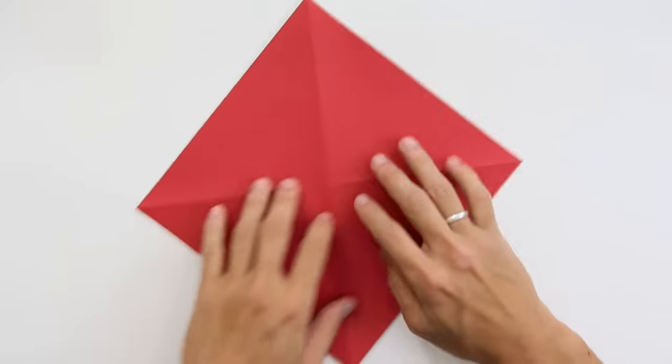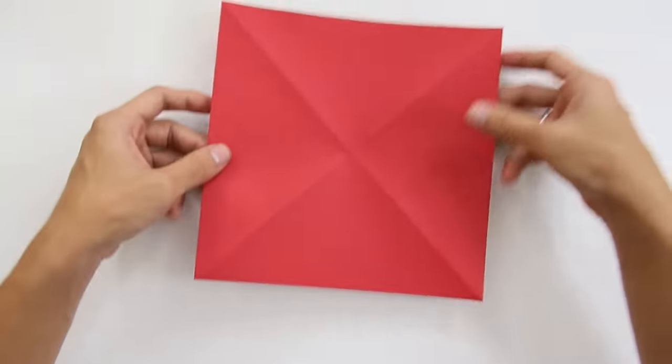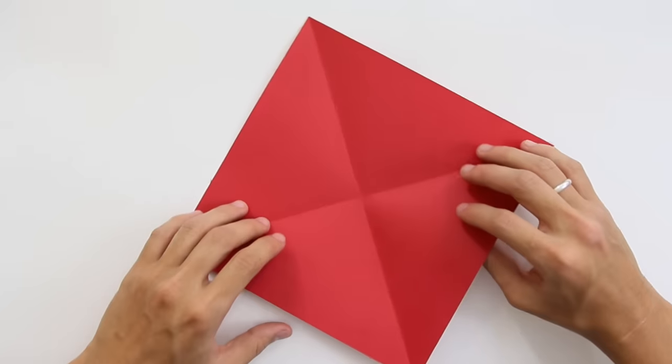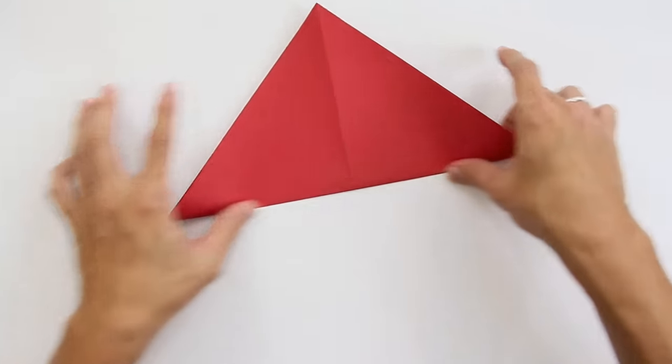So, let's start. To make this origami you are going to use one square sheet of paper, like this one. It's preferable for you to use a paper with color on both sides.